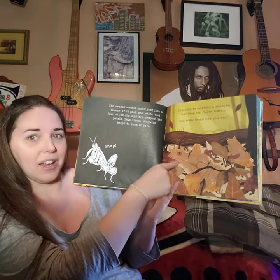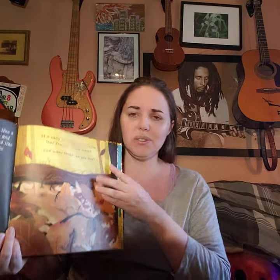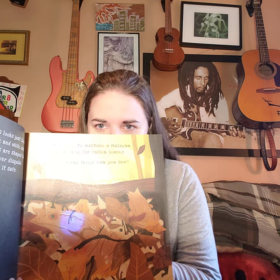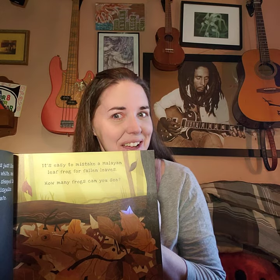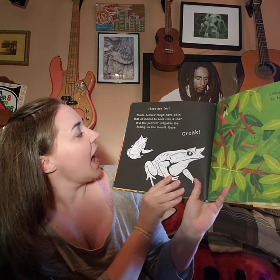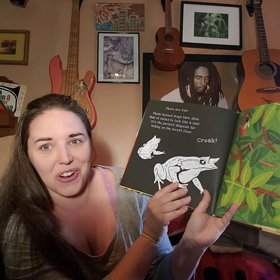It's easy to mistake a mille-and-leaf frog for fallen leaves. How many frogs can you see? Let's look closer — whoa, is that an eye? Is that a nose? Remember your amphibian facts! There are two horned frogs here. See their eyes on top — they have skin that is folded to look like a leaf. It's the perfect disguise for hiding on the forest floor.